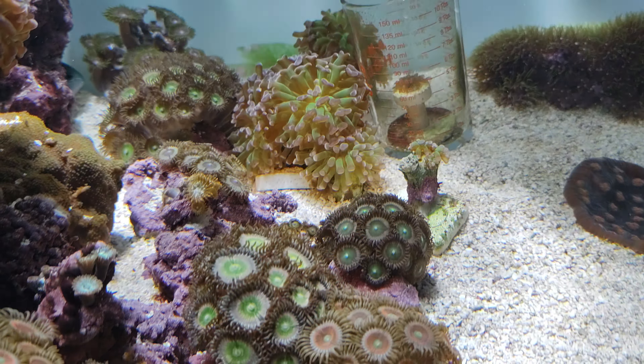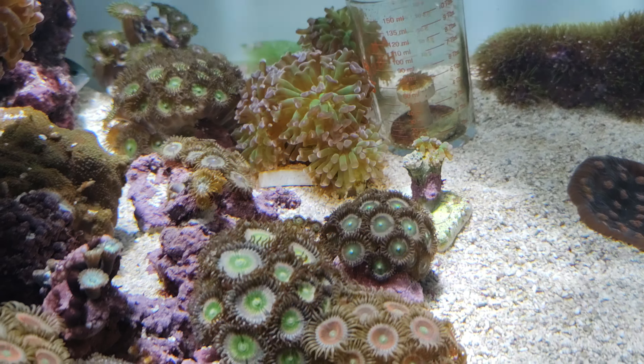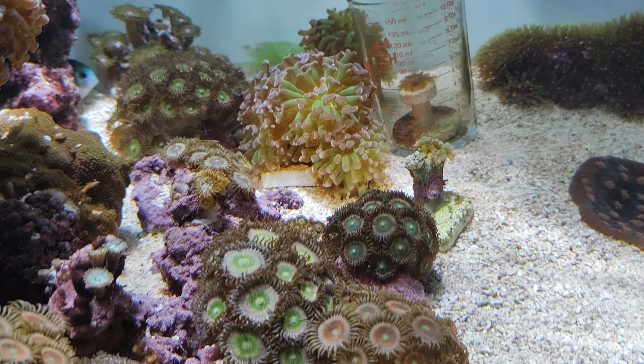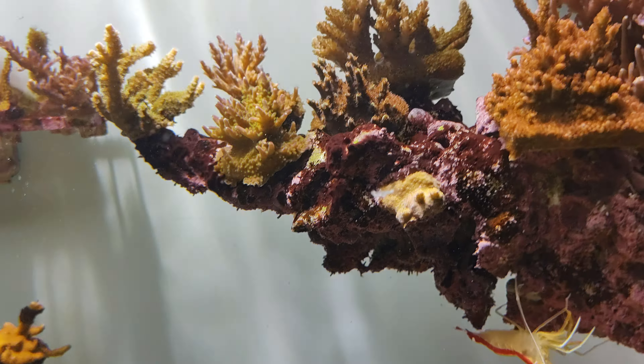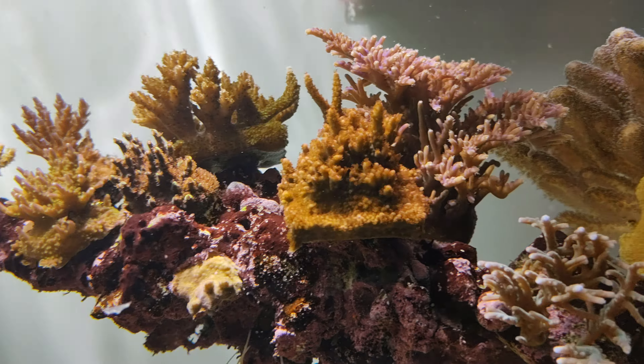And when I go snorkeling in the Philippines, you know, you can see the shimmer lines just looking at the corals. Holy crap, it looks pretty nice.